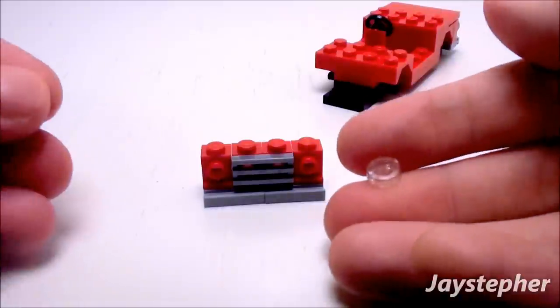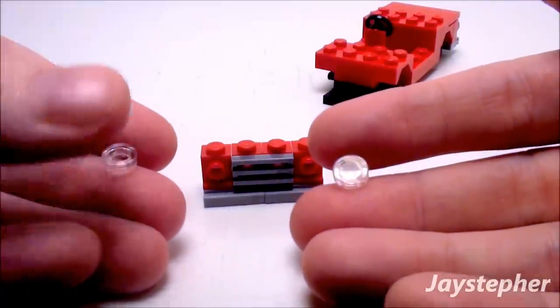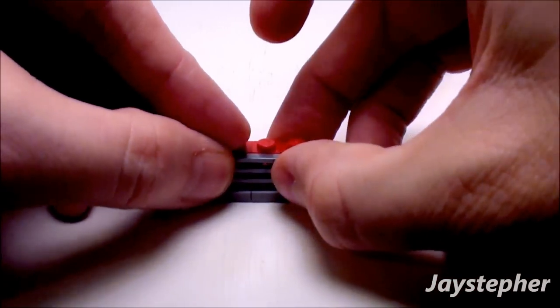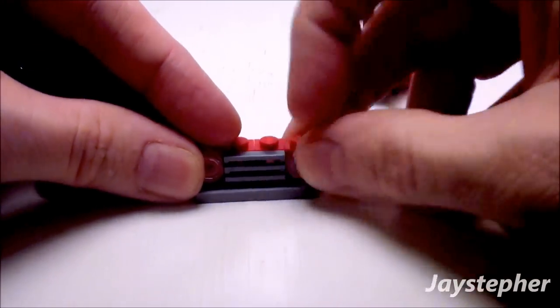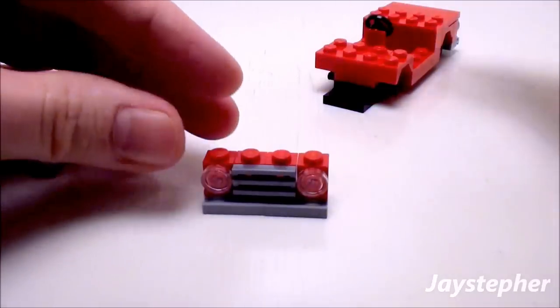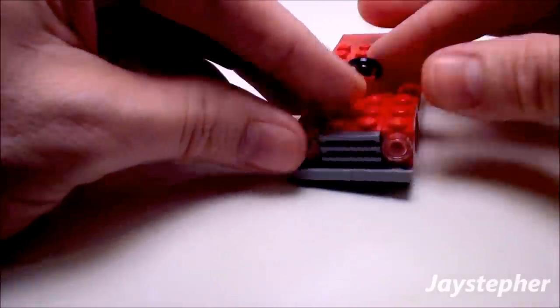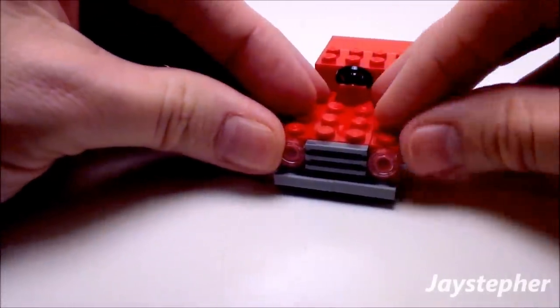For headlights, let's take two 1 by 1 round transparent clear flat tiles. Place one on the left and one on the right. Let's drop the assembly on the front like so — everything locks together nice.